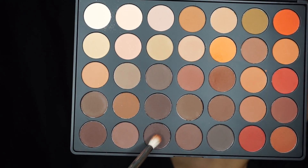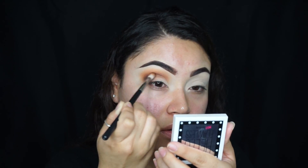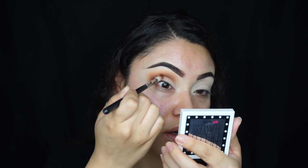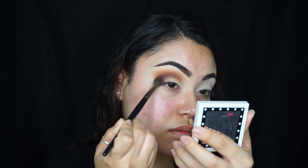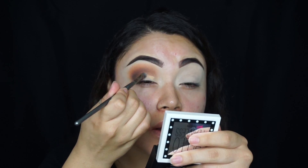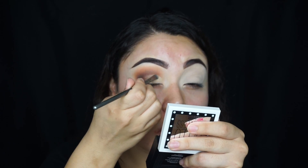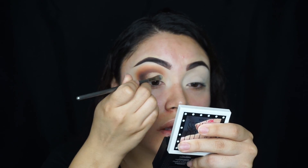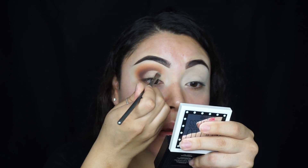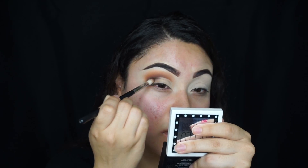Using the same smaller blending brush, I'm picking up a darker brown shade and putting that in the outer corner. You just want to start stabbing it in there so it looks dark and well blended. Now I'm using this concealer from MAC and I'm going to be cleaning up the lid, creating a half cut crease. Then I'm going to blend out the edges and add a little bit more of that dark brown.